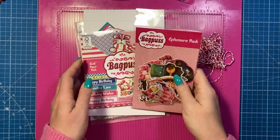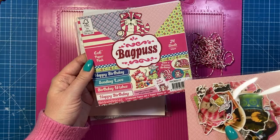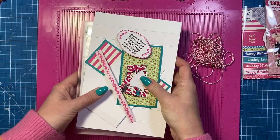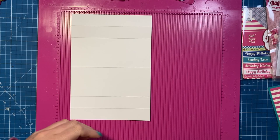I'm using the new six by six Bagpuss paper pad. You get four pattern papers and two top sheets, four of each, so you've got all these bits you can cut out as well. You also get the ephemera pack, and I'm using the ephemera pack and a little bit from the paper pack. I love making these faux stepper styles because they're quick to put together.